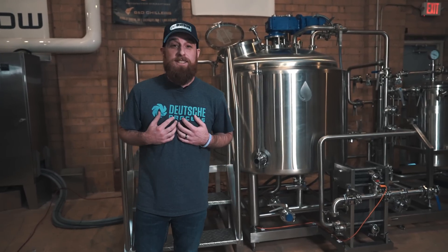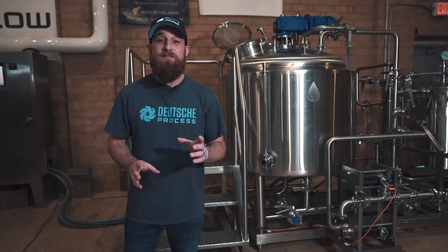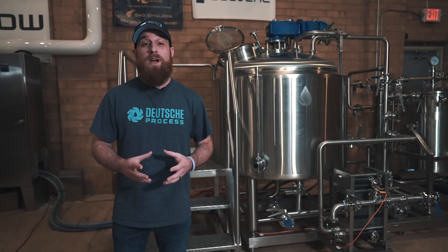So that was just a basic rundown of an infused beverage in our system. We know there's a million different recipes and a million different ways that you can get your final product or SKU out there, and we want to help you do that. So give us a call — don't wait. We'd love to help you out. Thanks for stopping by.